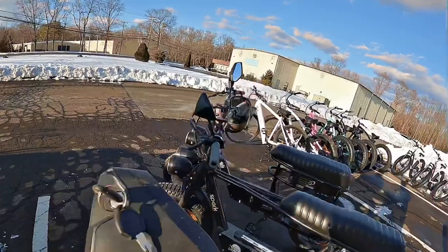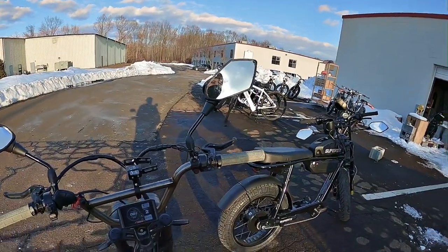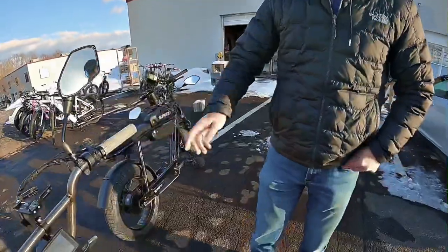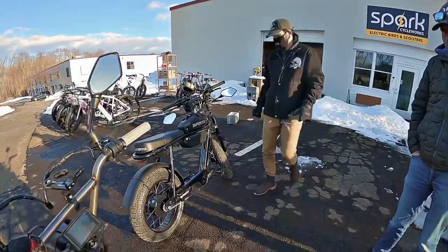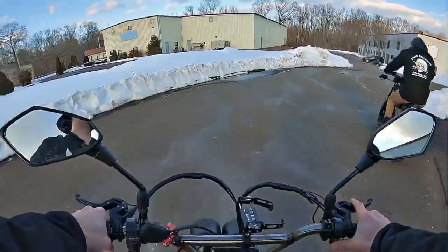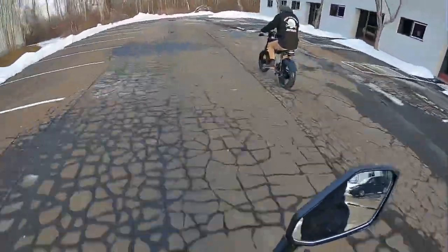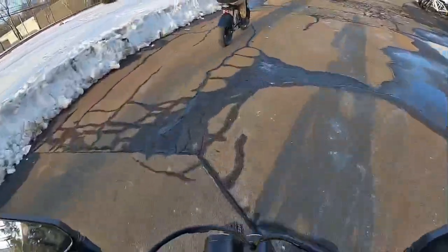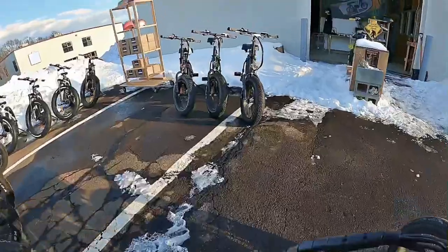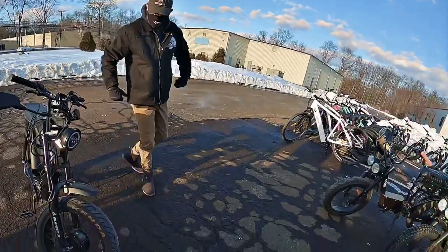Do you think that'll improve battery life? I do, actually. This is a very different animal — you have to pick that up. That's got some weight to it. It's the shocks and all that kind of stuff on it. It's really cold, coming out of the way back. I'm going to take a couple pictures of this.